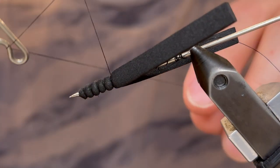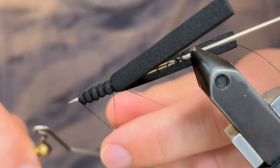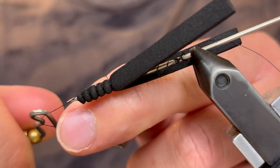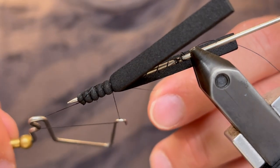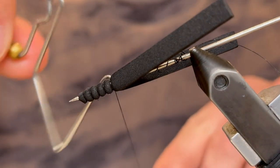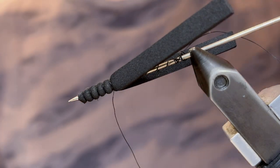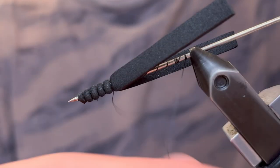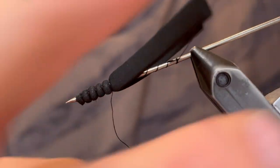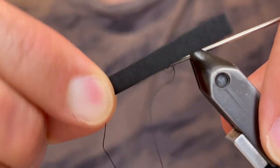Now we're going to whip finish just right on top of that last segment — I like to do five turns. Just be really careful because it can get caught up in the head of the bodkin. You can also use a sewing needle if that's easier. Get about five turns and then pull that tight, clip your thread, and it should be secured down so you can unwrap your previous wraps of thread and remove that body from the bodkin. Just wiggle it back and forth until it slides off.